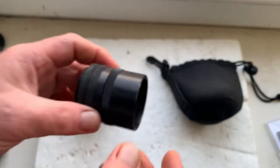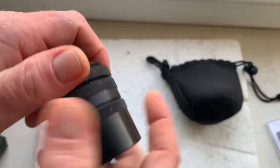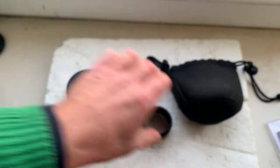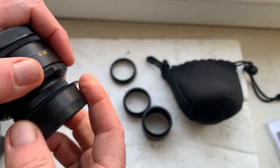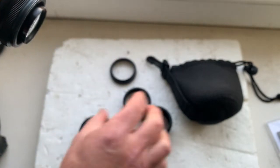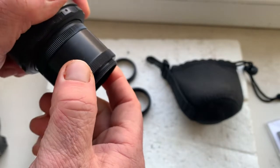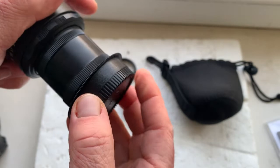And this is the macro ring set. When you shoot in macro mode, unscrew the adapter with the chip and install one, two, or three macro rings together.